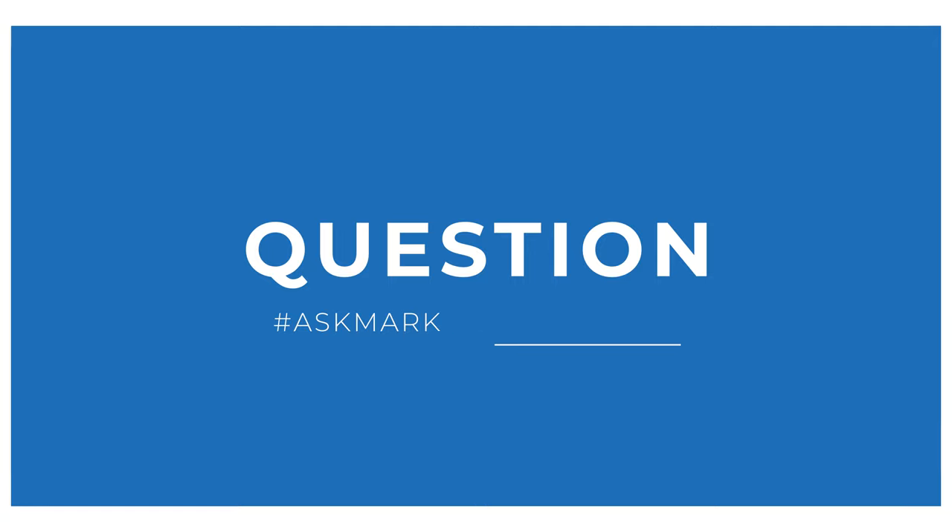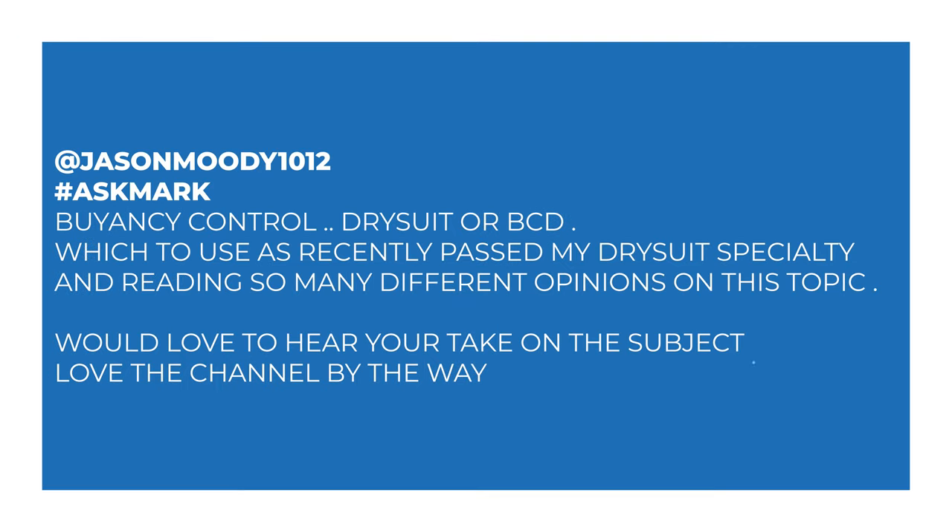Today I'm answering a question from Jason about buoyancy control. Jason says: 'Ask Mark — buoyancy control, dry suit or BCD? Which to use? I've recently passed my dry suit speciality and I'm reading so many different opinions on this topic. Would love to hear your take on this subject. Love the channel by the way. Thank you.'